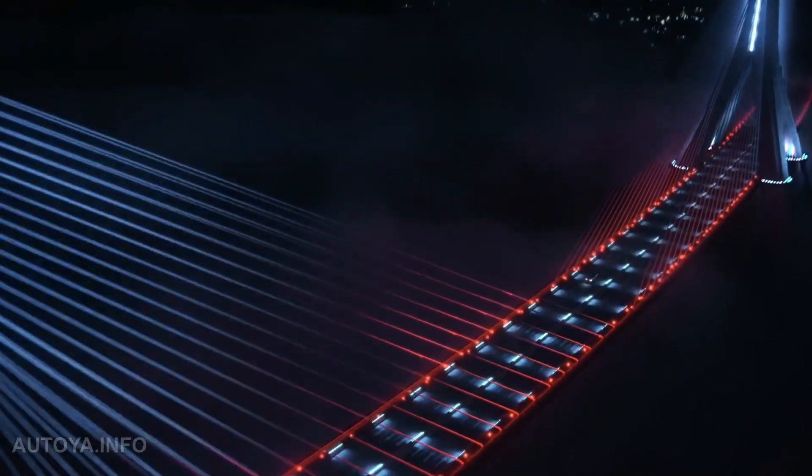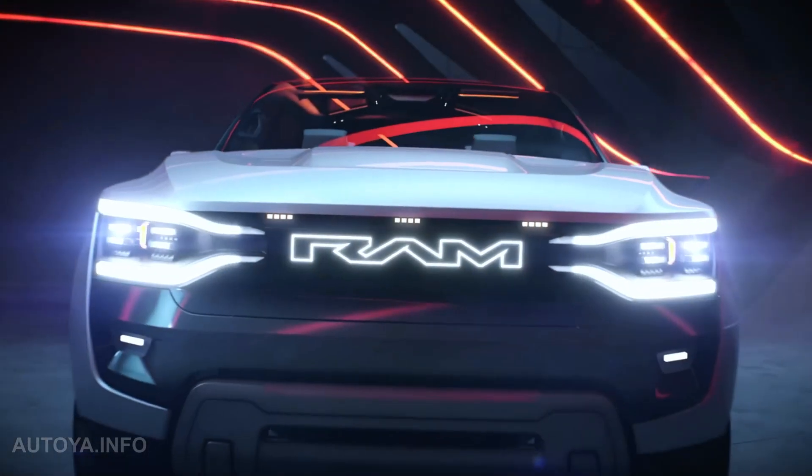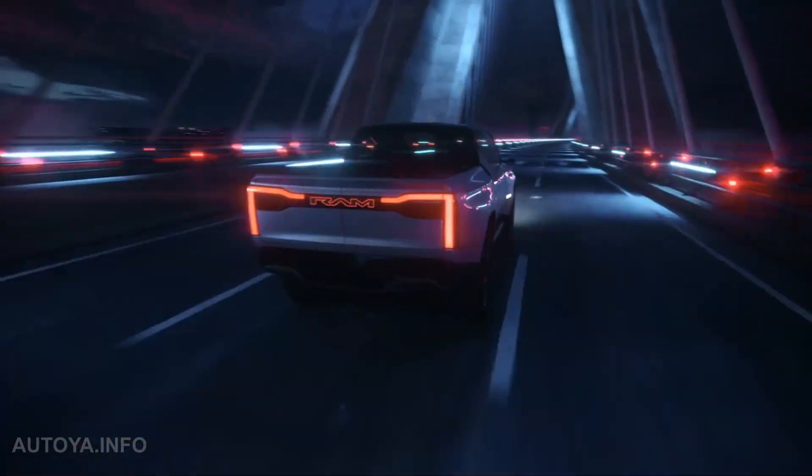Meet the all-new 2024 Ram Revolution electric truck concept. Let's take a look at all key moments in the official video presentation, compile the final design with our own renderings, and see how the new all-electric truck looks with different color options.